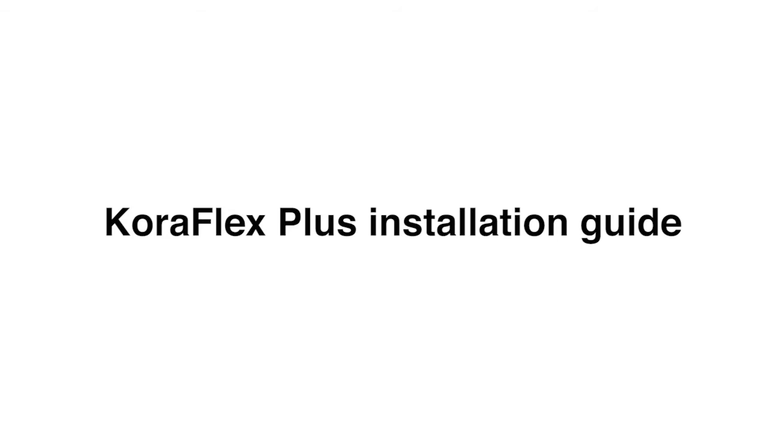This is the Santoft installation guide for using the CoraFlex Plus flashing system at chimneys.